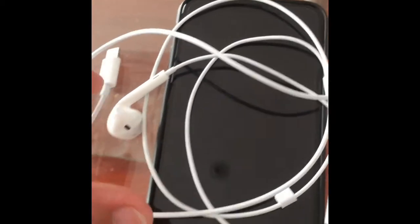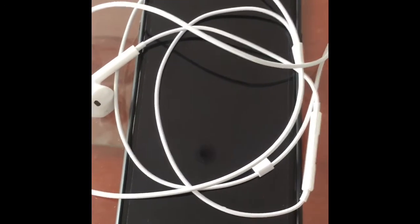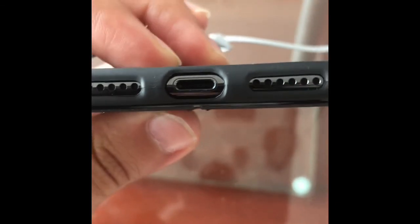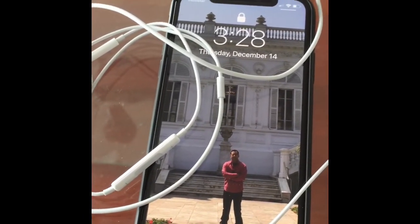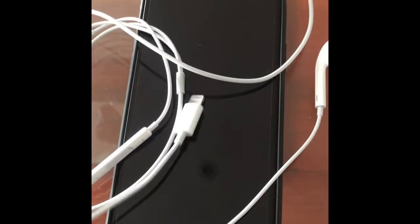It has wireless charging, which is cool, but it doesn't come with the wireless charger — same as the Samsung S8 and Note 8, which also have wireless charging but don't include the charger. Also, it still uses the old Lightning connector from the iPhone 8, 7, and 6. I was expecting at least a USB-C or some sort of upgrade with that.